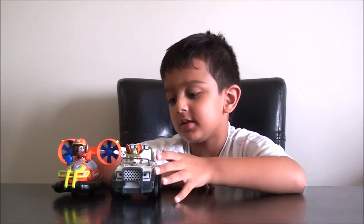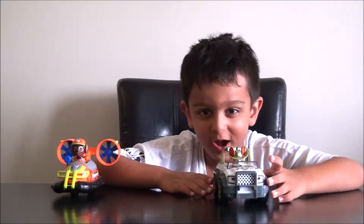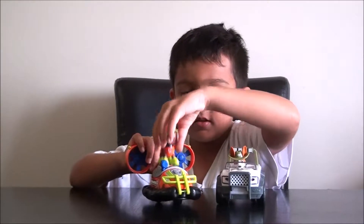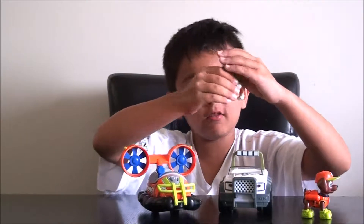Hi, my name is Mark Kyle. I'm going to talk about some jungle pups. This is the new pup called Tracker and here's the jungle Zuma. Tracker is actually the newest pup.